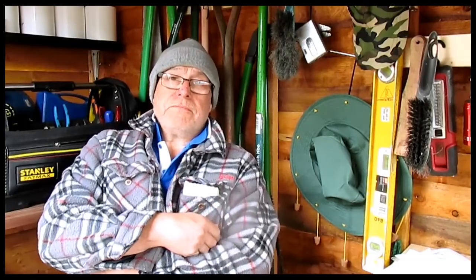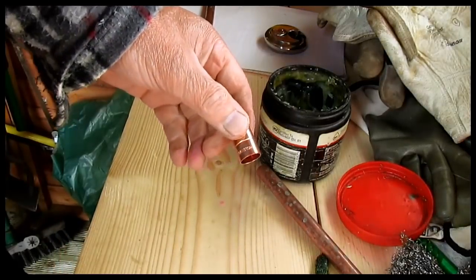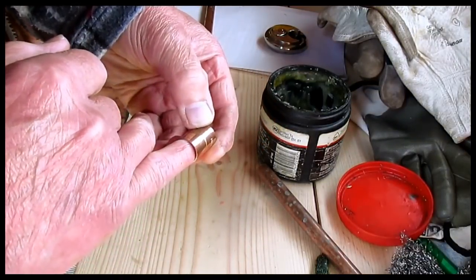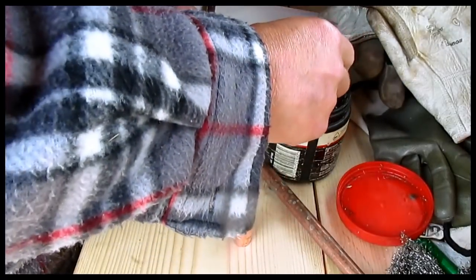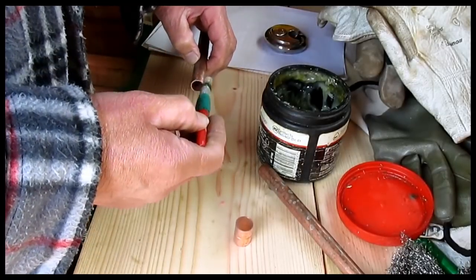I thought I'd done a video on it actually, but I had a look round and can't find it, so I'll do another one now. This is what I would do — this is the coupling we're going to make into a slip coupling. That's just an ordinary end feed coupling. There's a dividing line there, but it's just a ridge, and all we're going to do is get past that ridge.